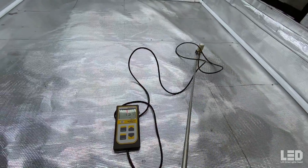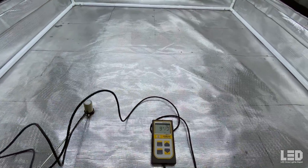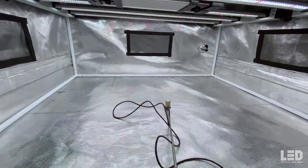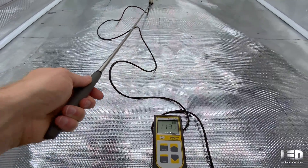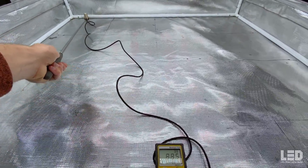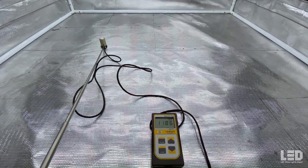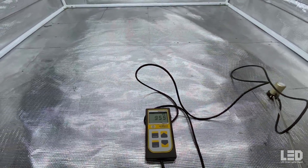24 inches would be a pretty good flowering distance for most people. At 18 inches, it's hitting 1,300 PPFD in the center, and the uniformity holds as we move to the back where we're hitting 1,040 PPFD. This corner is about 850, and this other side just under 850. So some higher numbers here — 18 inches would be a good flowering distance as well.